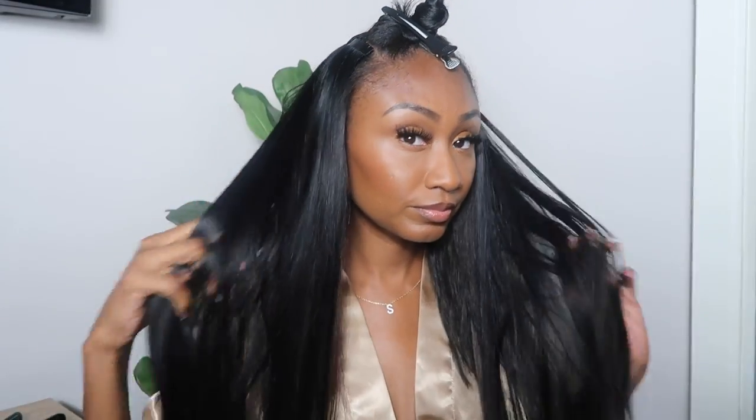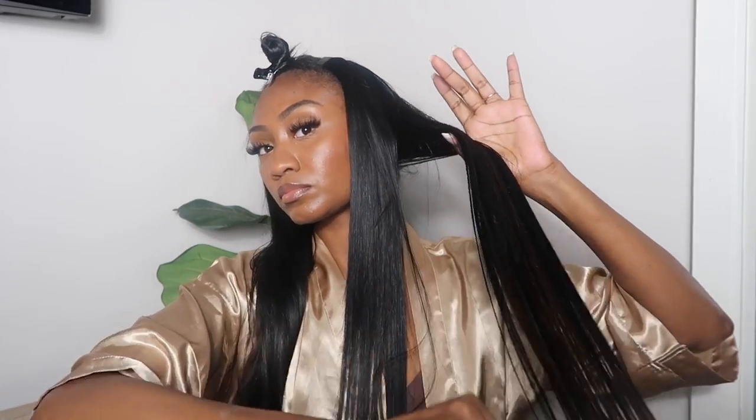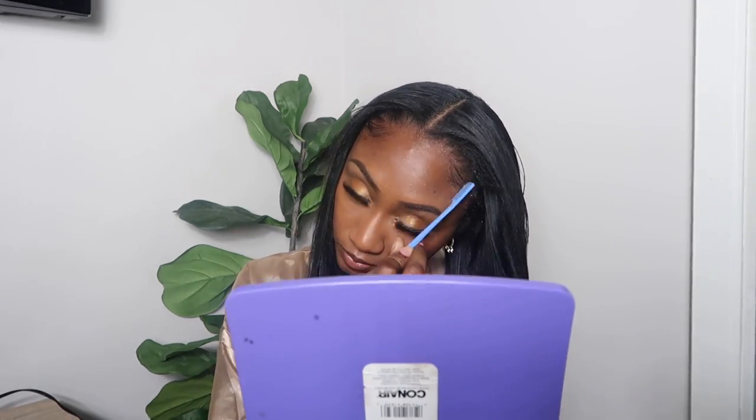I am all done putting in the clip-ins and I'm satisfied with the thickness. The top of my hair is going to be used as leave-out. Let me show you the length and color — there's one piece in the back of my head that won't blend, which is why I wanted to braid the back up, but that's my specific problem and may not be yours. Focusing on the hair itself, it is super silky and I love the natural density. I absolutely love the highlight effect it's giving. In a minute I'll add some edge control and a little curl at the ends — stay tuned for my final thoughts.